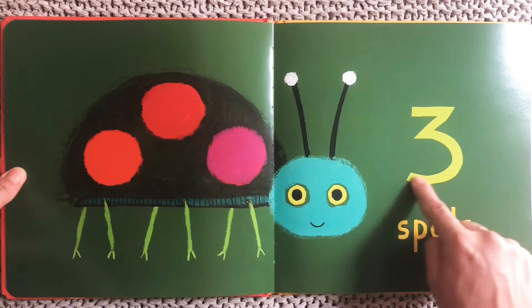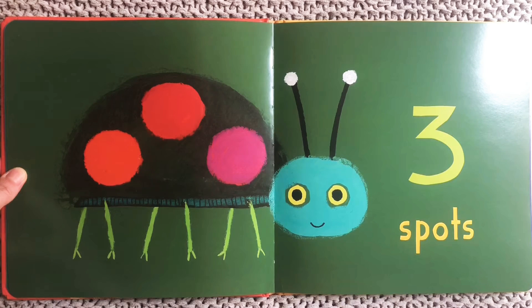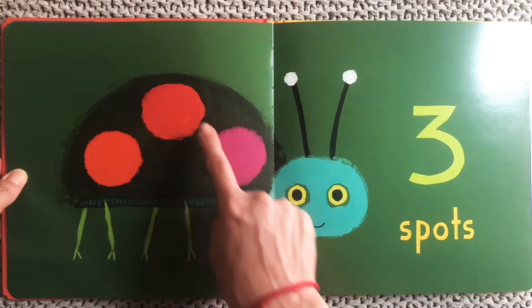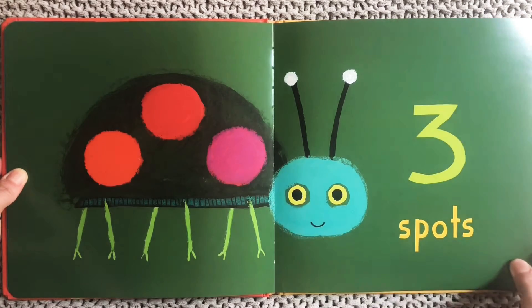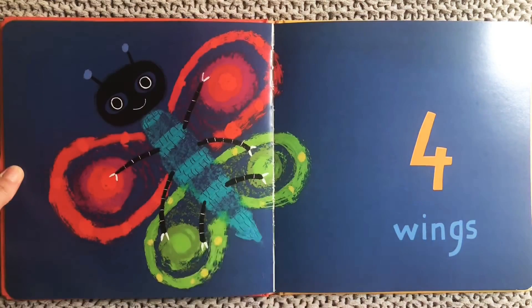Three spots. Look at this little insect. Let's count its spots: one, two, three. Three spots on this bug's back. One, two, three.